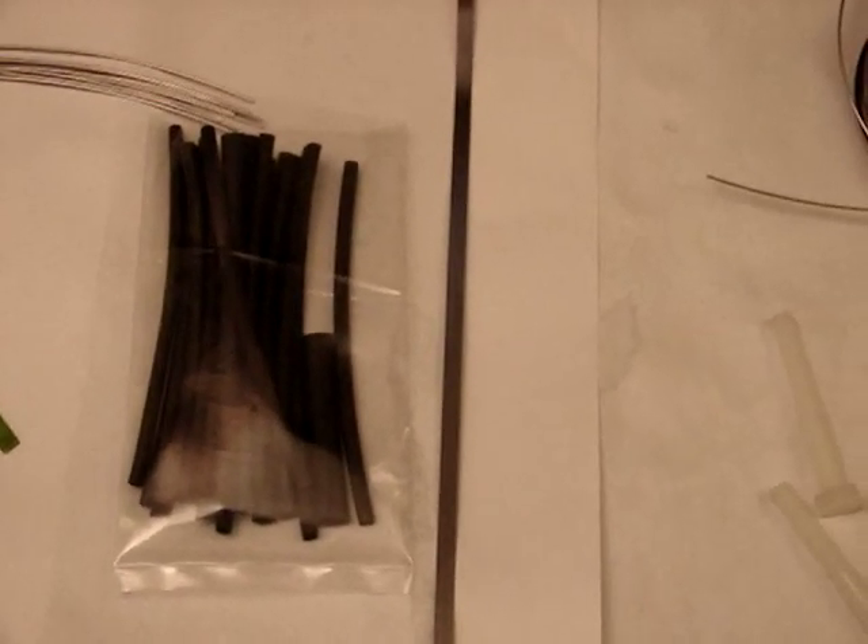So the next part of this video is going to be me assembling this cell. So I'm going to turn it off and I'll be right back.